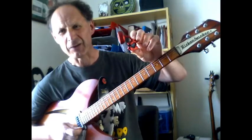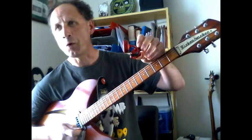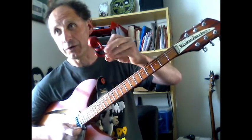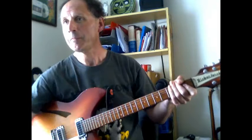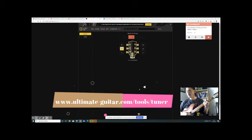There are also websites you can use that do the same thing. I'm going to show you what will come up on the screen if you use the phone app, do it on a computer, or use one of the little clip-on tuners. This website — ultimateguitar.com/tuner — is really useful because it uses the microphone on your laptop or phone to pick up the note the guitar is playing.